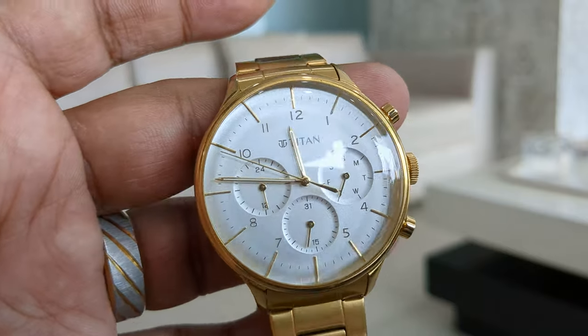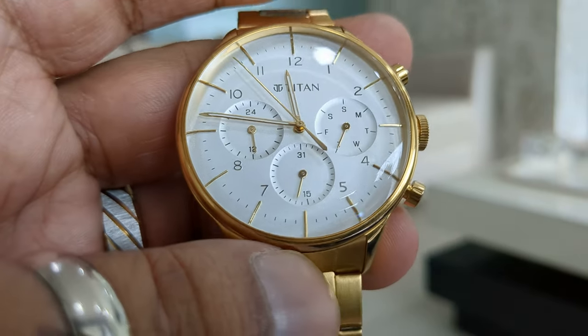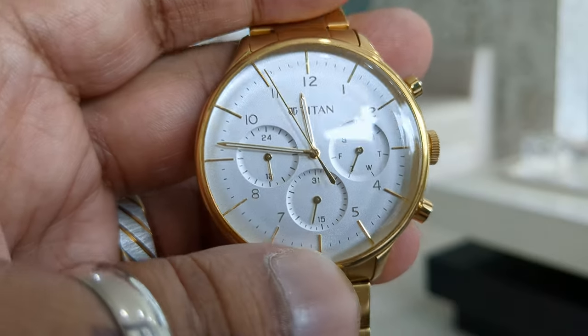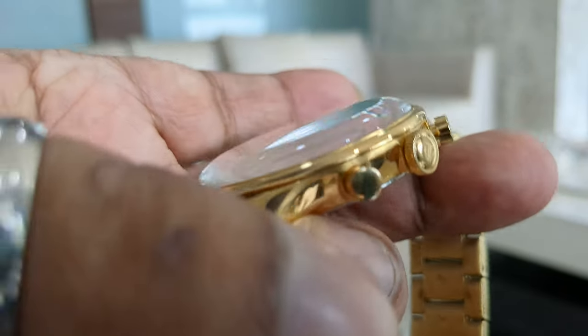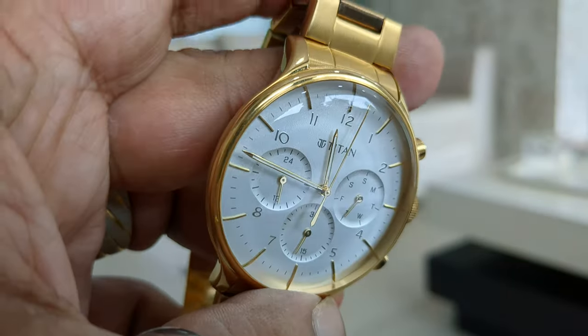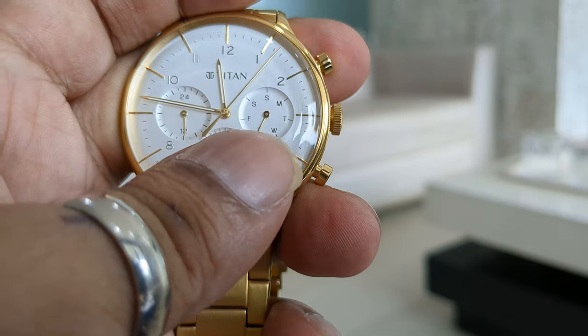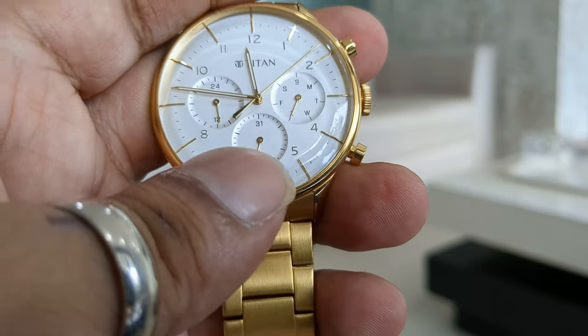The first reason for me to buy this watch is the dial size, which is 42mm, which is perfect on my hand. The second thing is the dome glass, which you can see here — this looks very beautiful and elegant.